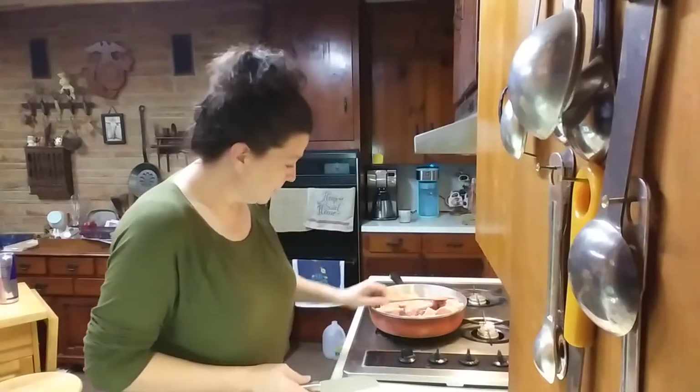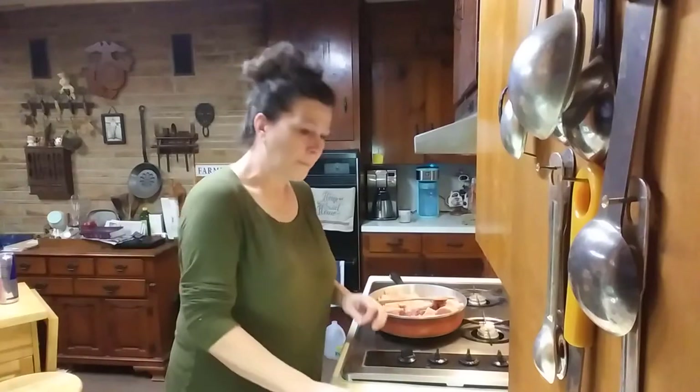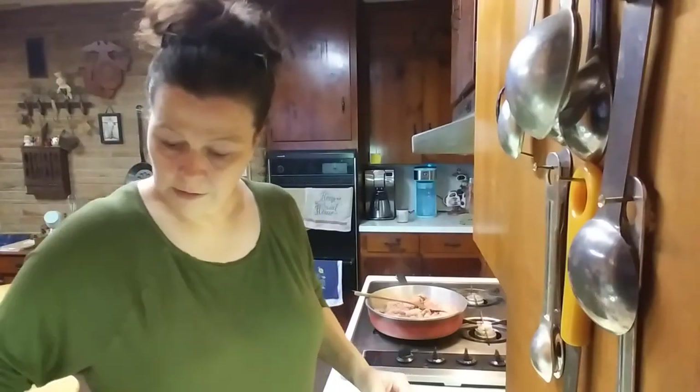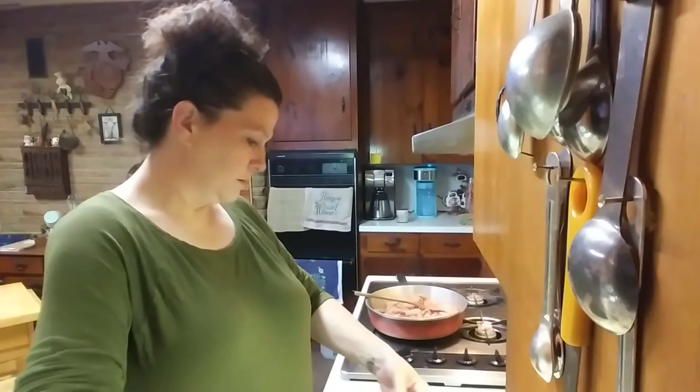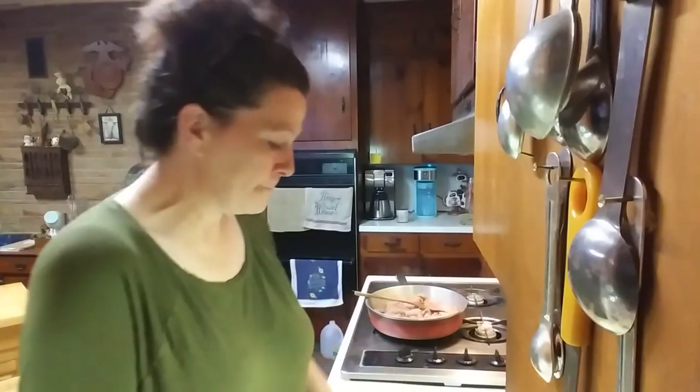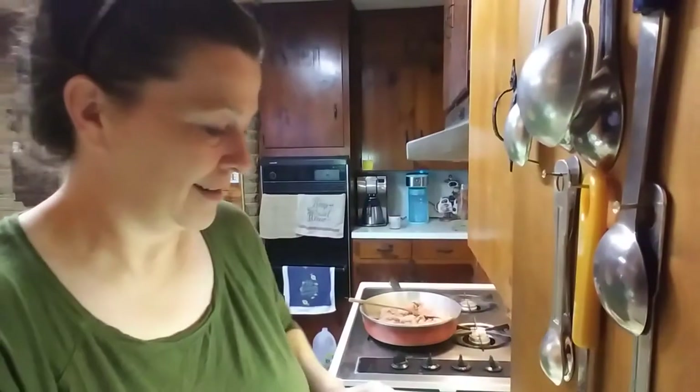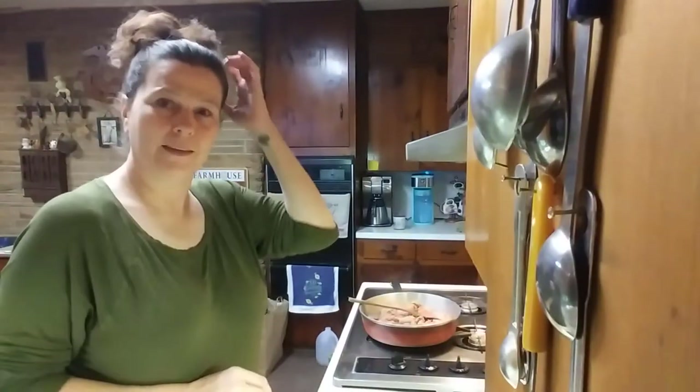Alrighty, so we're going to let that sausage cook up a little bit, and I'll be right back. Alright, I almost forgot to shred some cheese. My shredder is in the cabinet beside the camera, so let's see if I can do this. Let me move you over just a little bit. There we go.